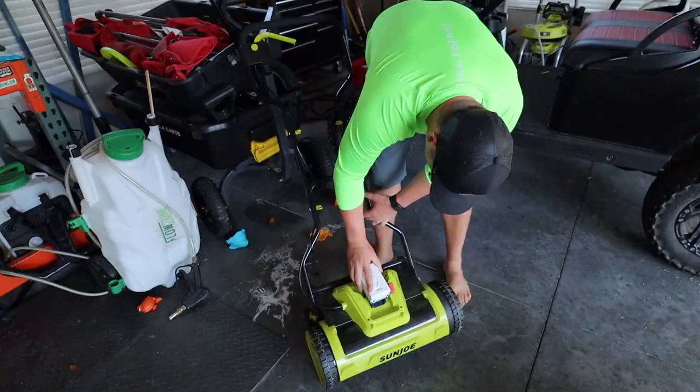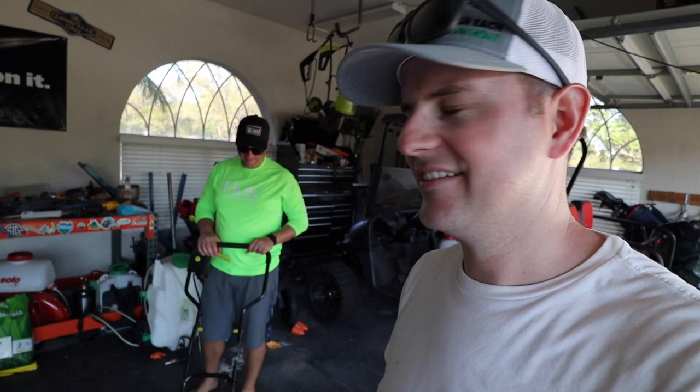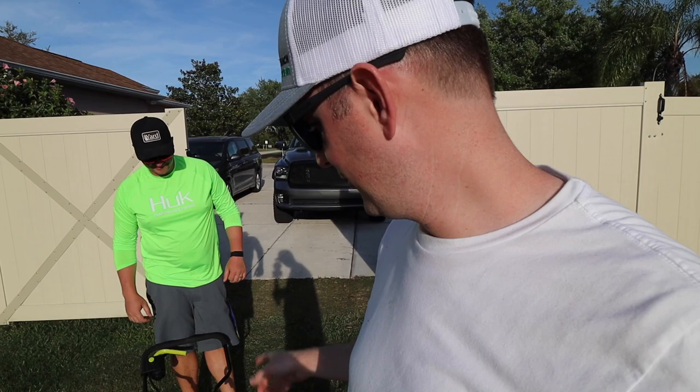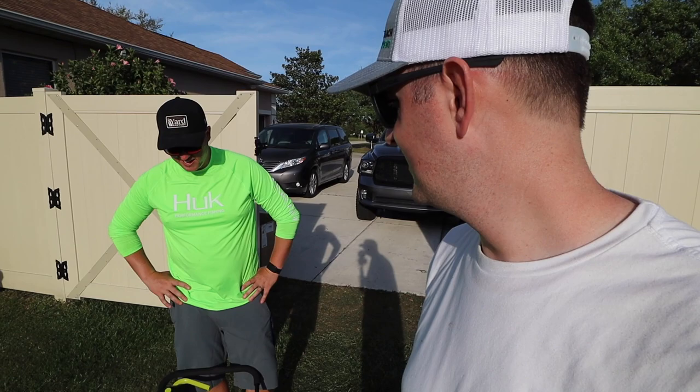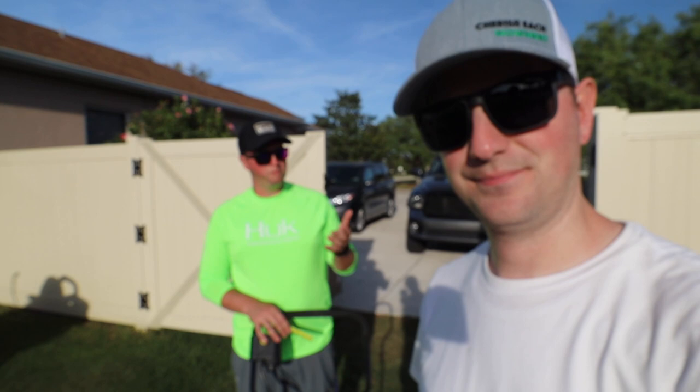Here it is — the Sunjo Reel Mower, battery powered. What do these things go for on Amazon? Just over 200 bucks. That's fairly reasonable when you're talking about a reel mower where the reel is not manual — you don't have to push it yourself. Pretty good price point, especially for someone that maybe wants to just give it a shot.